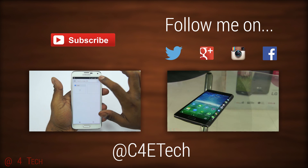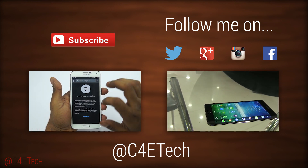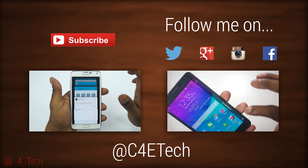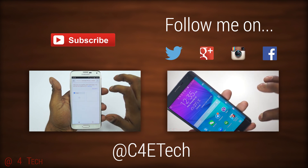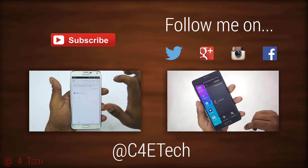So that brings us to the end of this tutorial. Hope you guys found it useful. If you did, please give this video a thumbs up, and for more videos like this do stay subscribed. Thanks a lot for watching — till next time, this is Ash here from C4ETech signing off. You guys have a great day, bye bye!